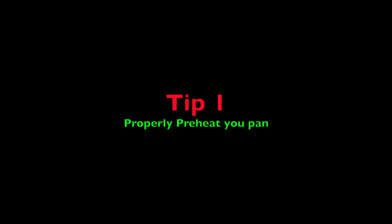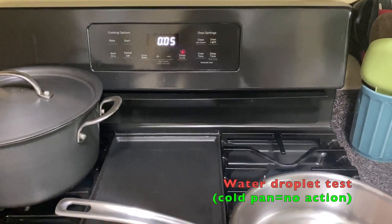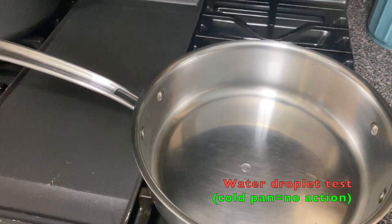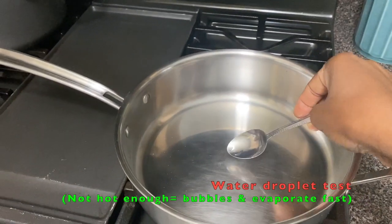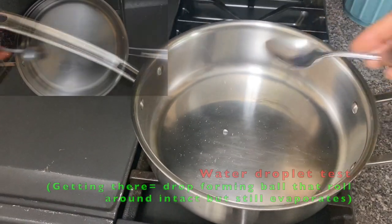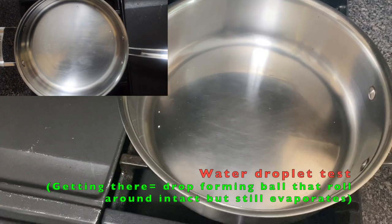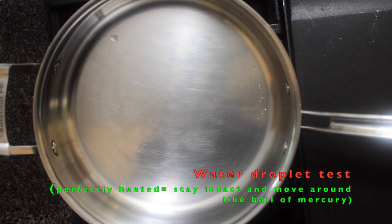Tip number one: properly heat your pan. This to me is the most important one, as it turns the pan to a non-stick surface. On moderate heat, level 5 out of 10, it takes my stove top about 5 minutes to get my pan to this perfect stage.